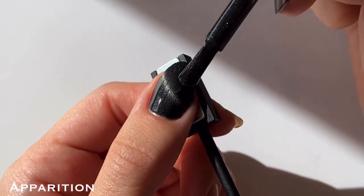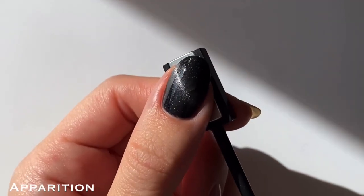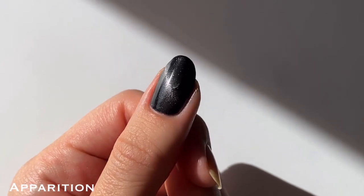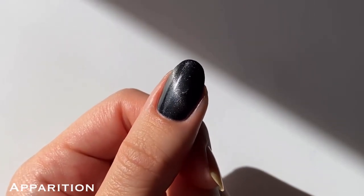This ended up being a surprise favorite for me. At first I kind of thought it was too simple — it just didn't really wow me, kind of similar to Smokescreen — but I just really love that silvery blue shimmer in this black base.